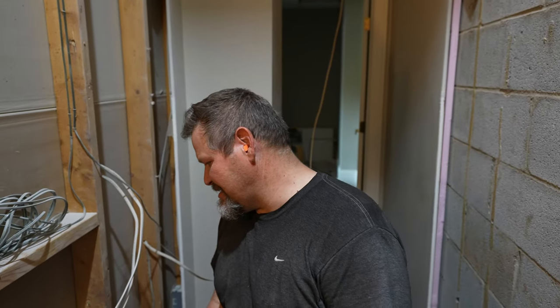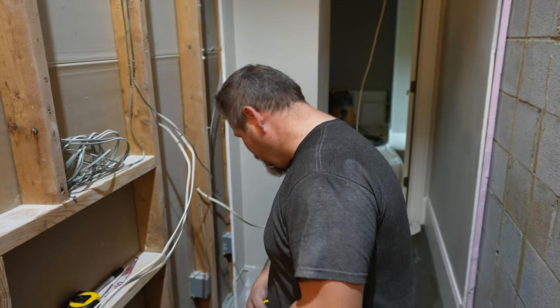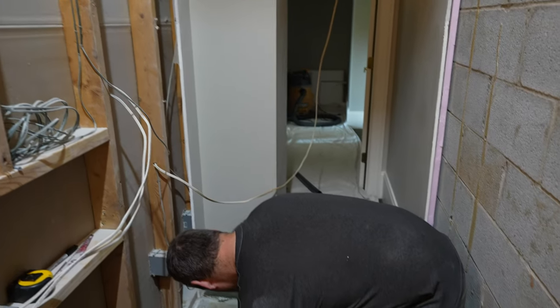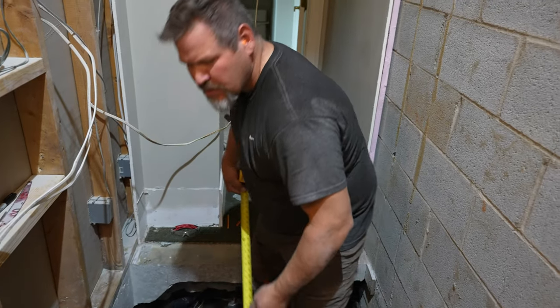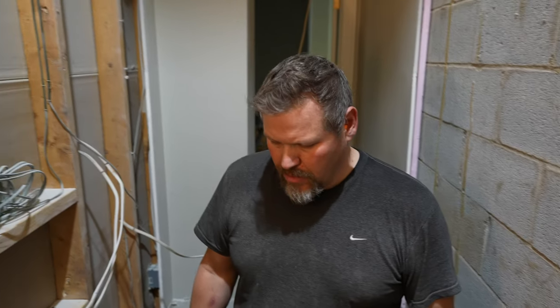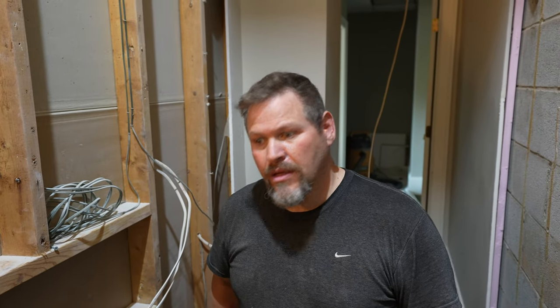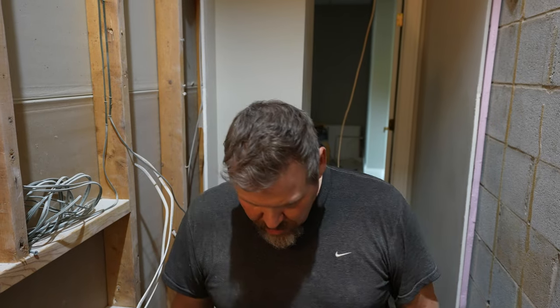We got the vapor barrier down. Are we ready to do concrete? No, we're not — I've got to do rebar. For the past while I've been working on breaking the bags up. How close are you? I'm ready — I just got to cut this rebar. Ready to rock and roll.